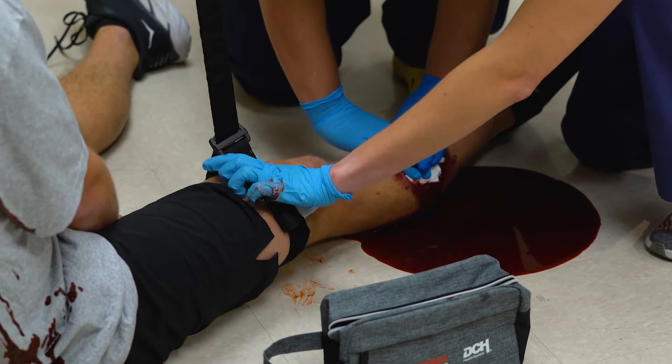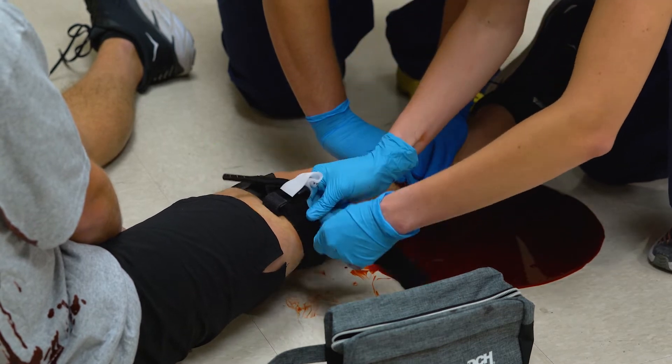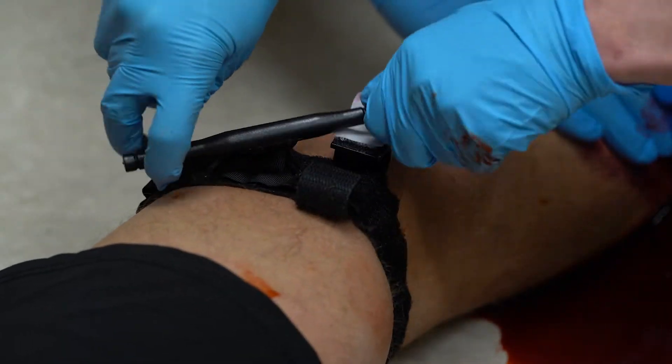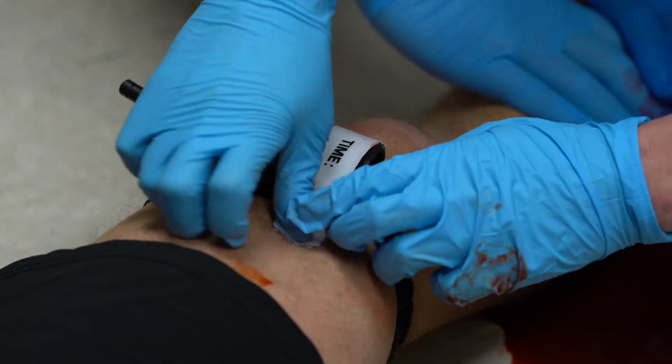In order to place the tourniquet, take your time. Make sure that the bar is on the outside. Place the strap around the extremity, through the D-ring, and secure the Velcro. Next, twist the bar until the bleeding stops — this is going to cause some discomfort to whoever's hurt. Twist that bar until the bleeding stops and lock it in place.